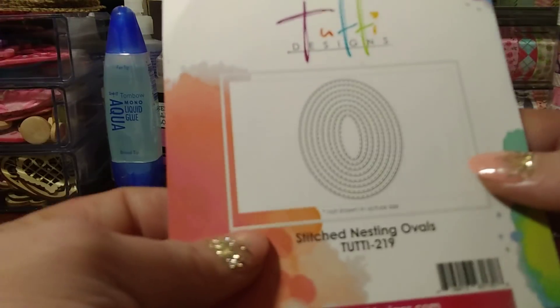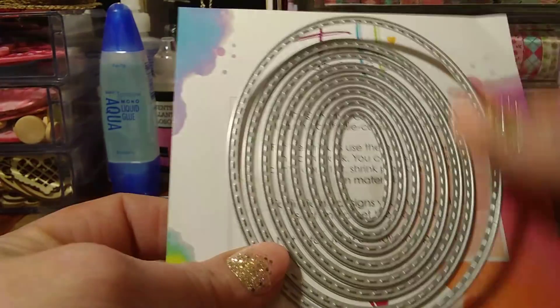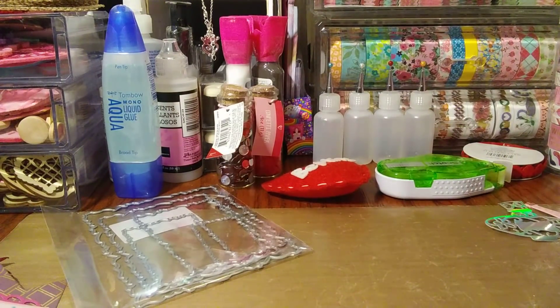Then I ordered another set from this brand — the stitched nesting ovals. I think these were like $11.99 and you get eight stitched ovals. I am a big fan of the stitched look, and I thought that was a decent price because these are like $25, $26, even probably $29 on some of the bigger sites.